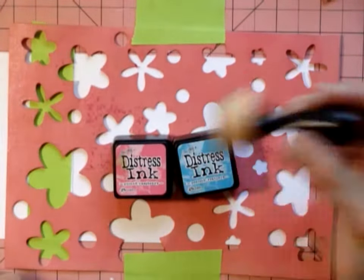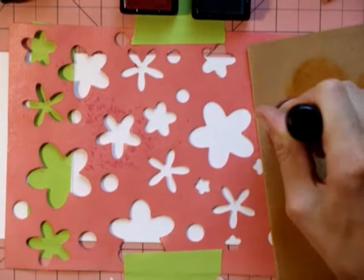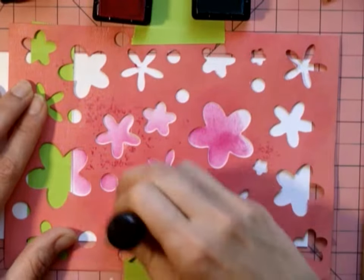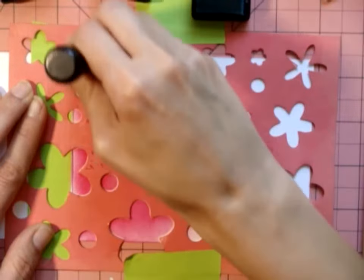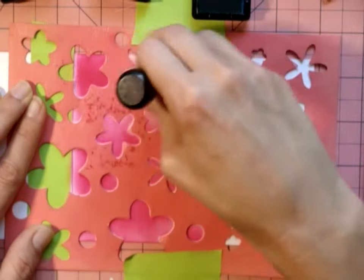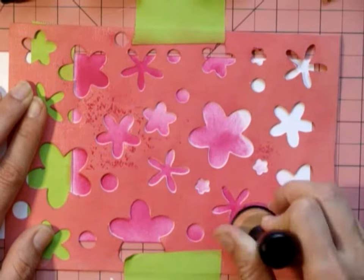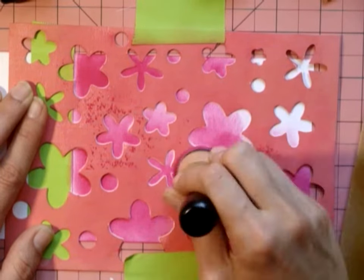I'm using peacock feathers and raspberry distress inks — I know it's something raspberry, I just don't have it in front of me. Here I'm just inking and blending.